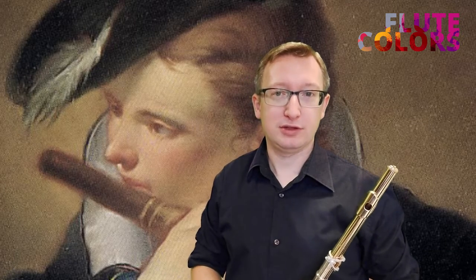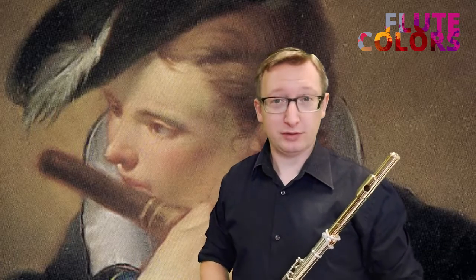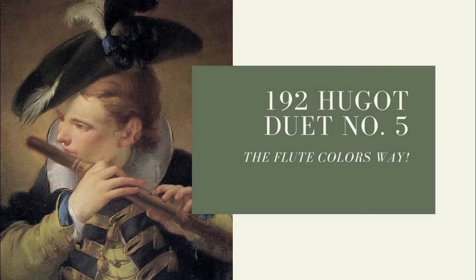You can find exercises for this in the Flute Goddess book, chapter one. Have fun!